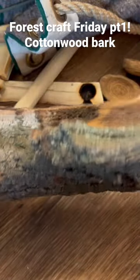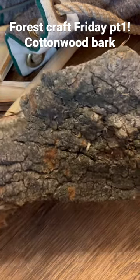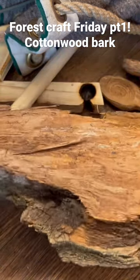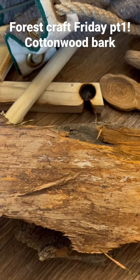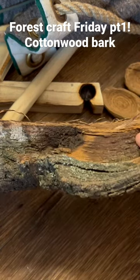Now what is this? I hope you would know that this is a piece of bark. This is a rather large piece of bark from the cottonwood tree. The cottonwood tree has several uses — you can use the bark, the inner bark, as well as the thick layer here.